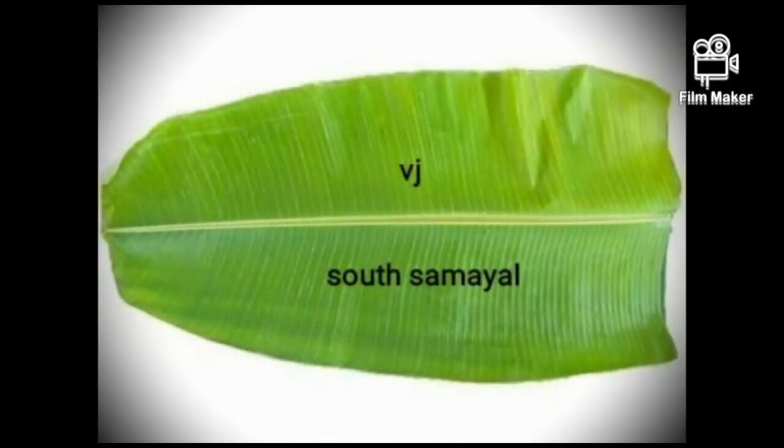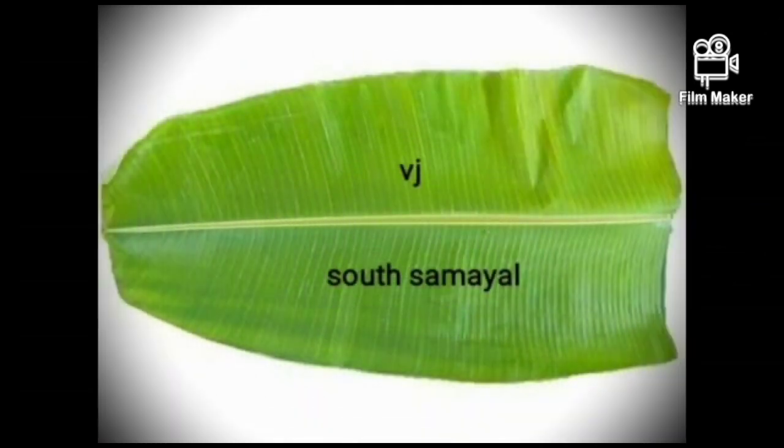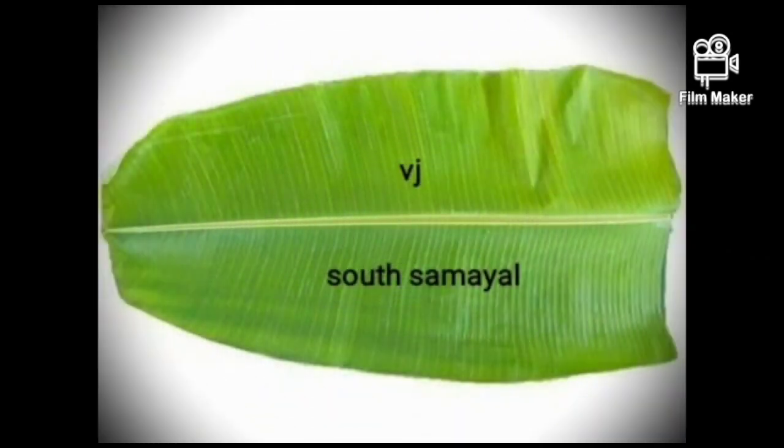Hello everyone, I am going to show you a vegetable recipe for our channel. We are going to eat the vegetables. It is very simple and tasty. Let's show you a vegetable recipe.